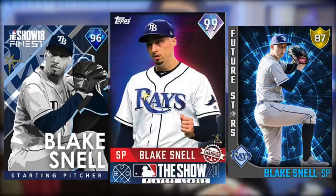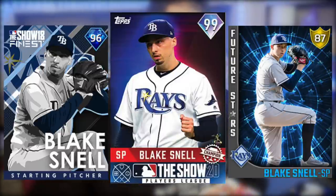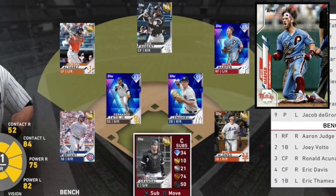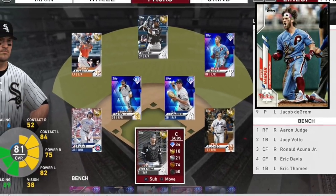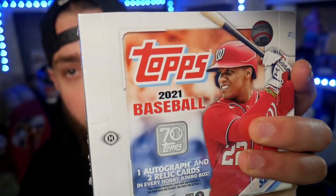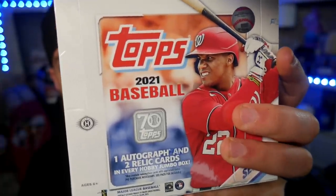MLB The Show releases a ton of different cards, like the award winner cards or Signature Series cards. Those designs are custom made by the people who make the game. But a lot of the flashbacks and all of the live series cards, their designs are based off of real life Topps cards. Series 1 is what they designed 99% of the cards in the game off of. So this beautiful box right here is going to tell us what the live series designs are going to look like in MLB The Show 21.